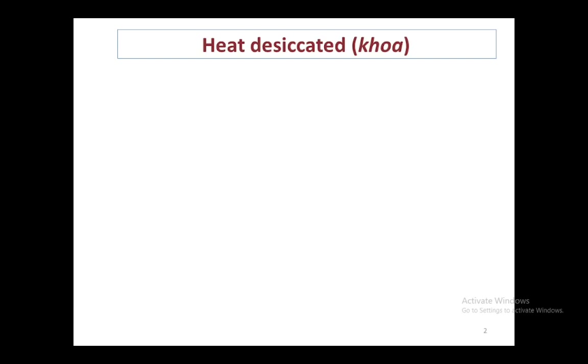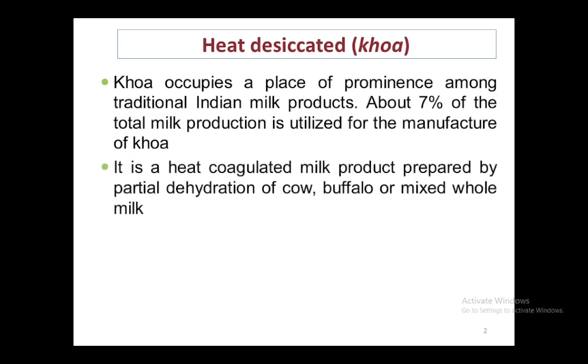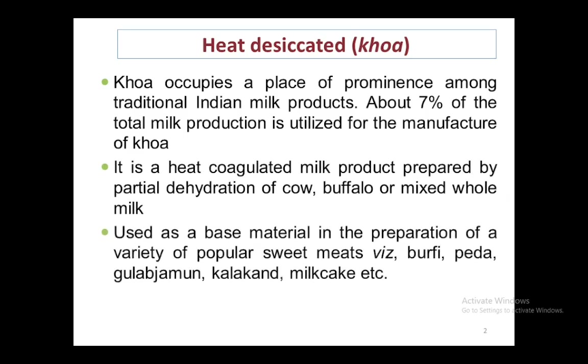Today we will be talking about heat desiccated products such as khoa. These are products which are prepared by open pan concentration of milk or milk solids. It occupies a prominent place in traditional Indian dairy products. About 7% of the total milk produced is converted into khoa.